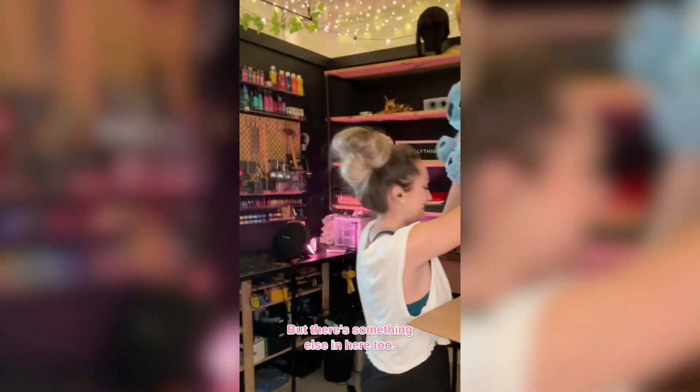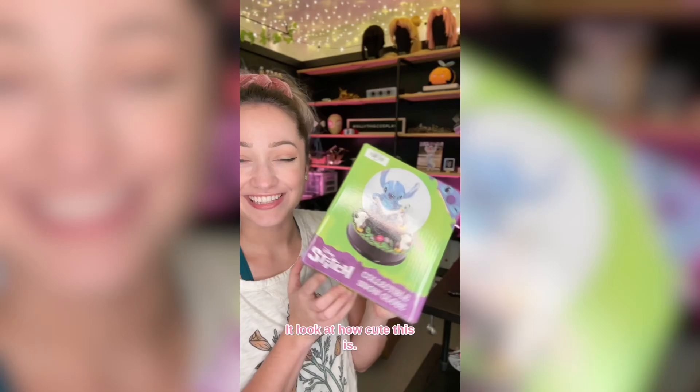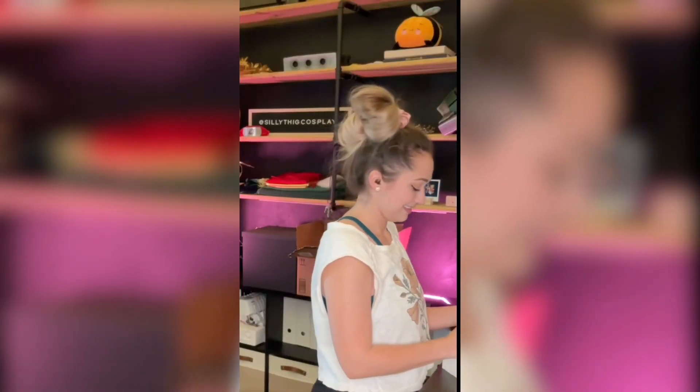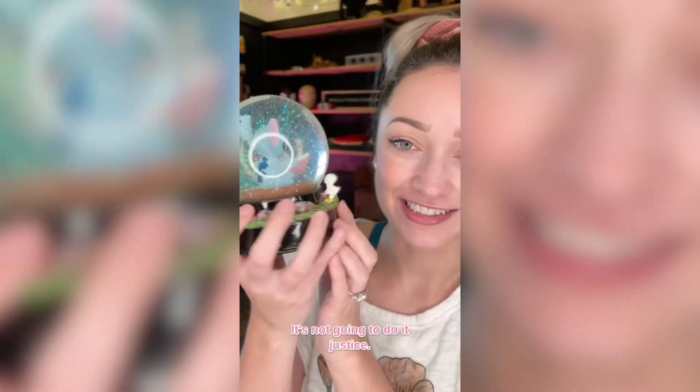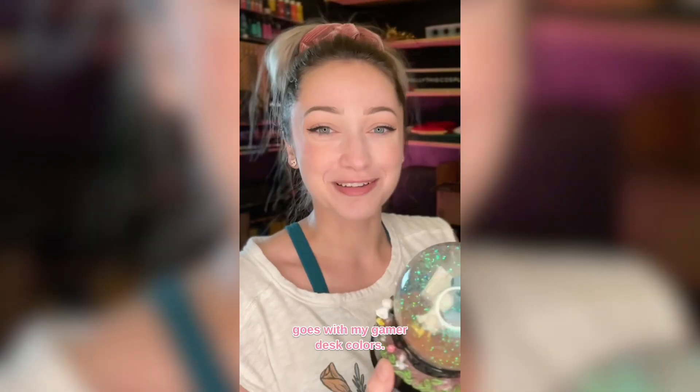But there's something else in here too. Look at how cute this is — it's a little snow globe. This is so incredibly precious. It's not going to do it justice with my ring light. Look at how cute this is! This is going on my desk, absolutely. How cute is this? Thank you, Hot Topic!